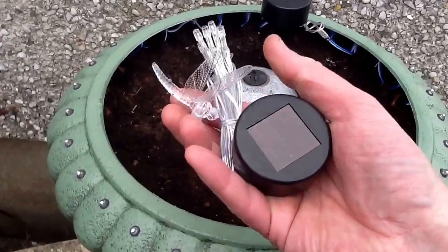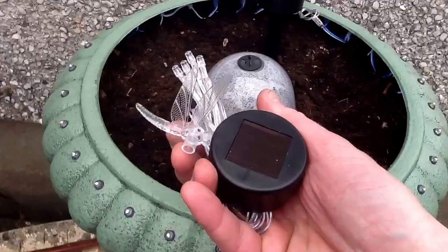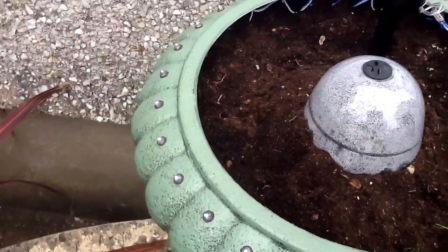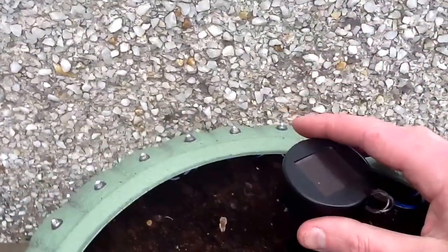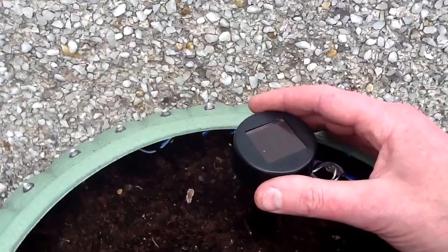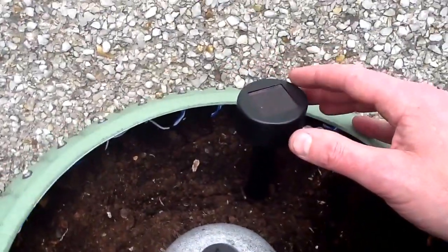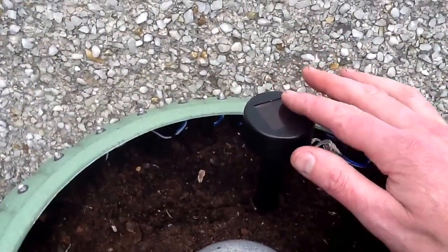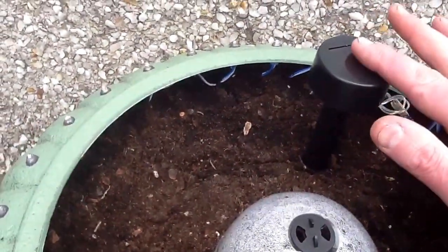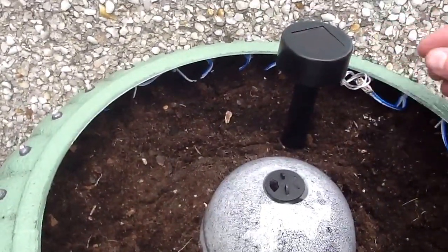I quite like these little solar modules because we don't have an awful lot of sunshine here. They're actually surprisingly good at running an LED for a long time at night at very low intensity — they don't try and light the garden, they just glow gently. It's only got a tiny little button cell inside and a very small solar panel just barely over an inch square, but they do absorb quite a lot of sunlight during the day and it lasts for a long time at night — till about 2 or 3 in the morning, certainly in the summer.